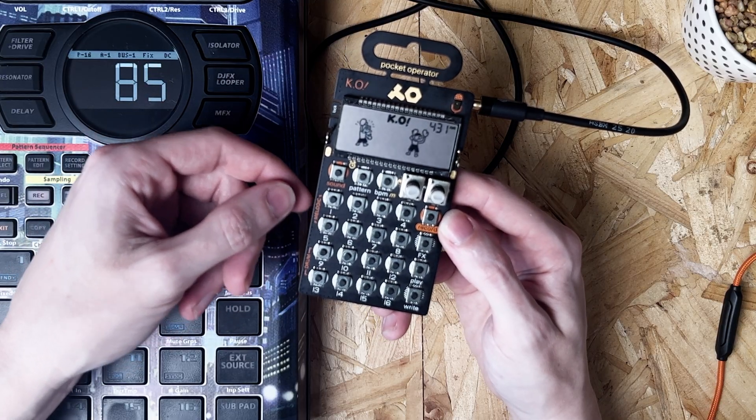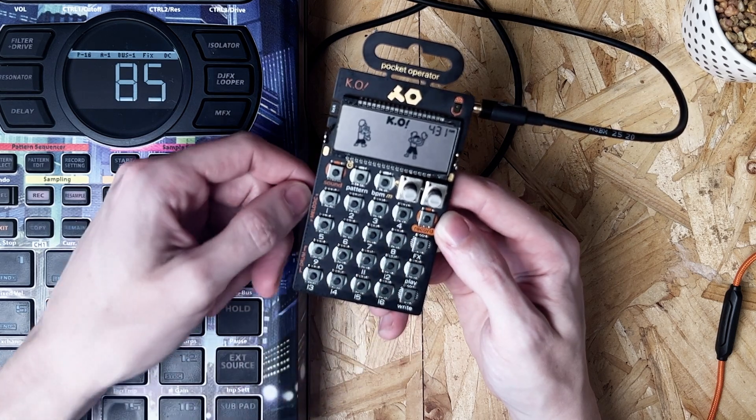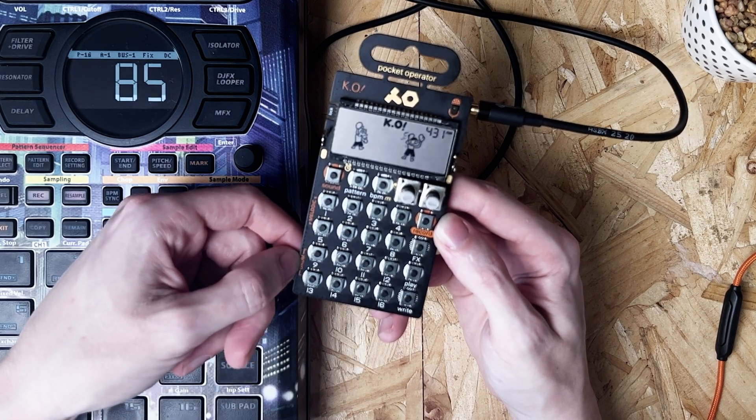It's just one key combination. So what you want to do first of all is record your sample into the melodic pots. You've got 1 to 6 here — you can see at the side it says melodic, and then down here you've got drum, that's 9 to 16, and we're going to use one of those later. When you record into one of the melodic blocks, it's going to put it on this 16-note scale, re-pitching it on every single pad.